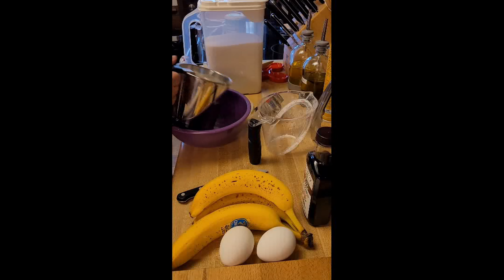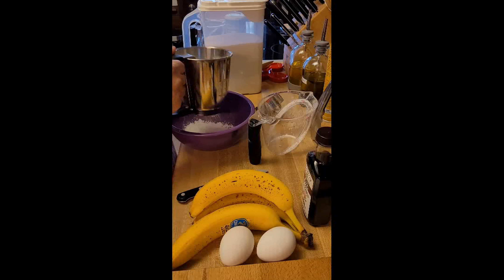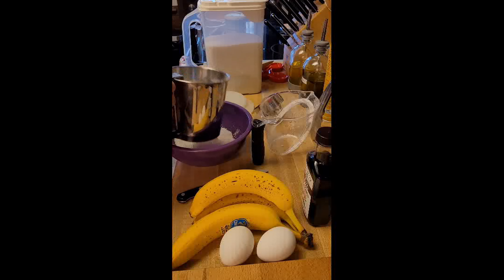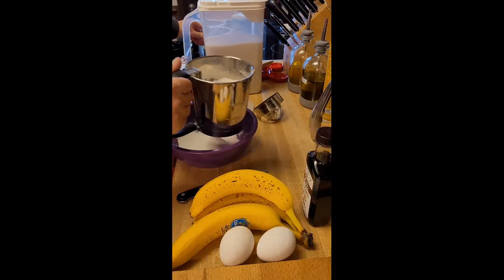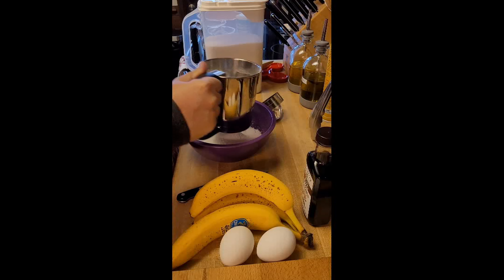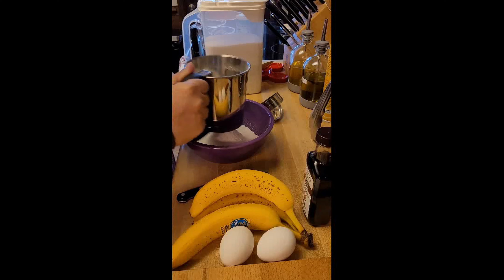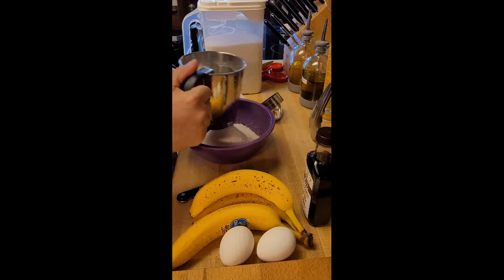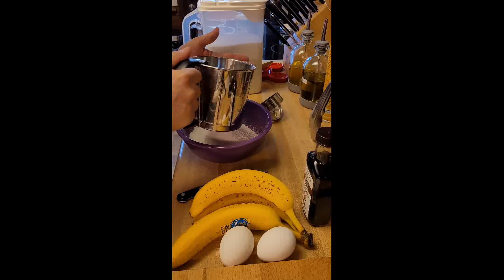And then we will just sift this. It's really nice to have a one-handed sifter — you can still do stuff with your other hand. I sift the flour even if it calls for pre-sifted flour; even if you have pre-sifted flour, I will still sift it. I think it makes the bread better.